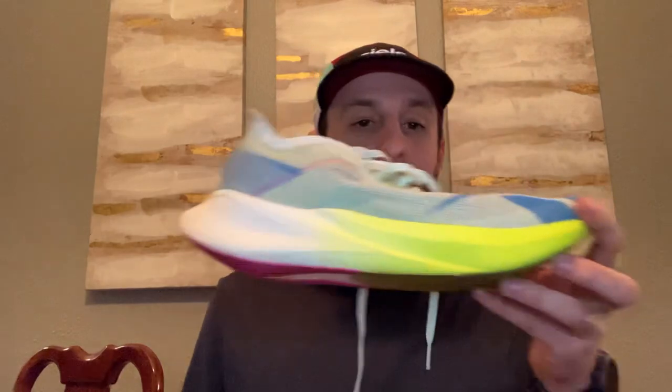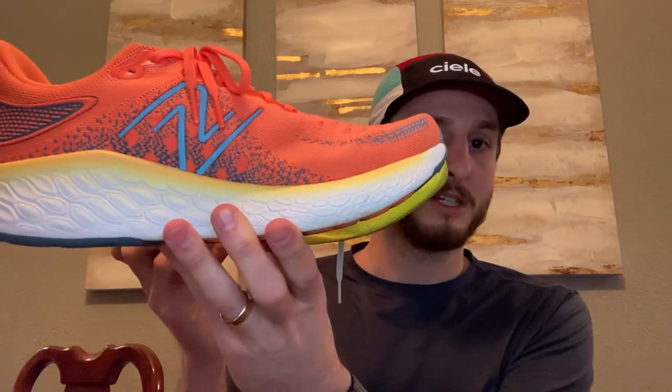Now look at another shoe we're testing right now — the Floatrite X from Reebok. Pretty similar silhouette where you have this rocker sole in the front. If I put them side by side here, there's a little bit of a comparison between the two. They kind of mirror each other pretty well.